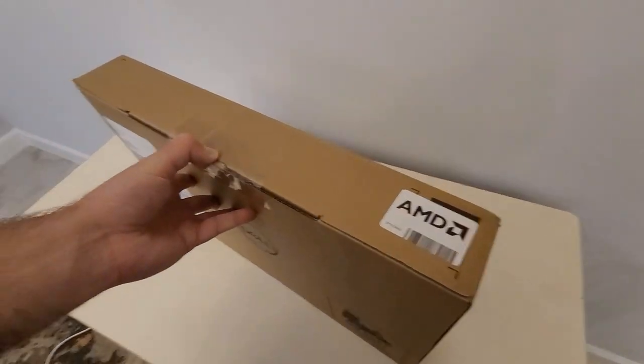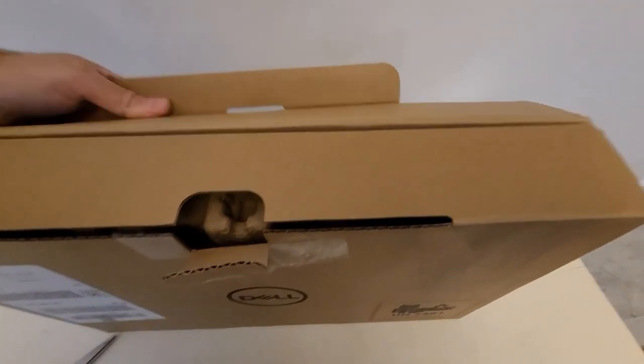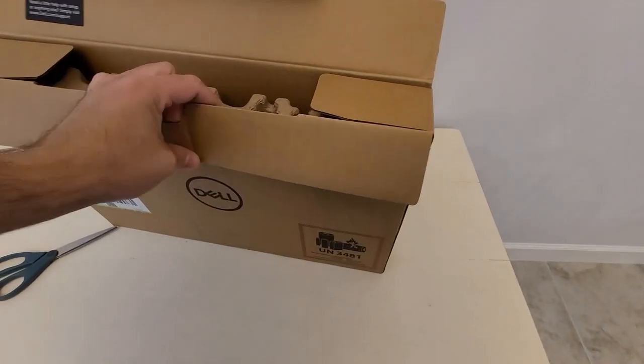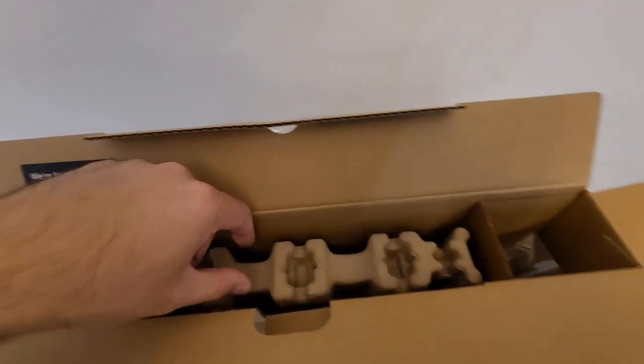There's still a screen in here, so it can still break. I understand they don't have hard drives, so that's one issue resolved in shipping since there's no real way for them to break.